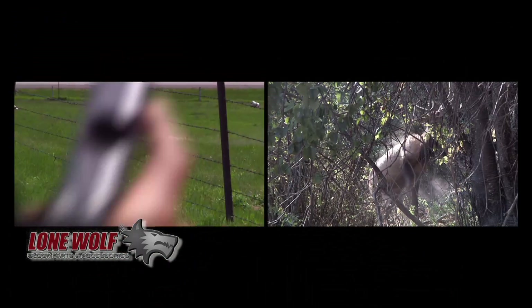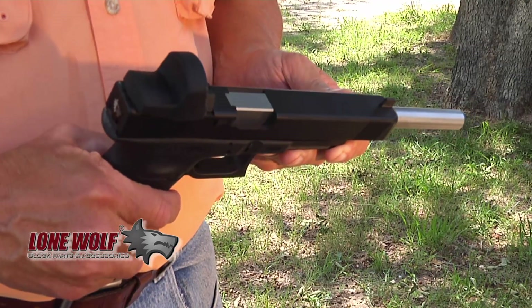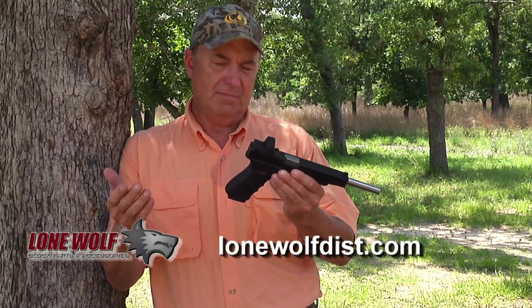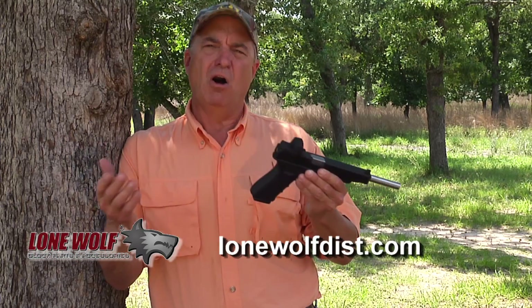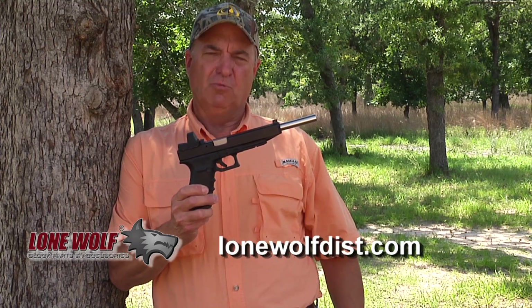I love hunting with a handgun and I love my Glock. When I found out that a company named Lone Wolf can take a standard Glock and basically supercharge it — put your Glock on steroids — I said I am all in. So this is supercharged by Lone Wolf.